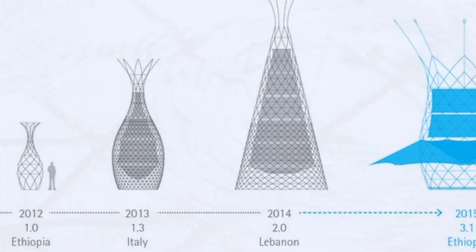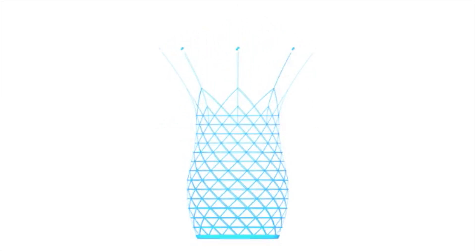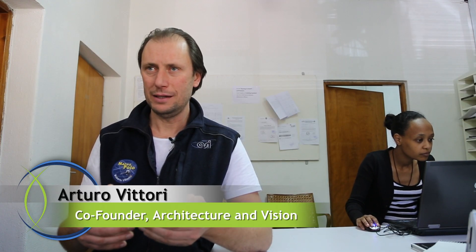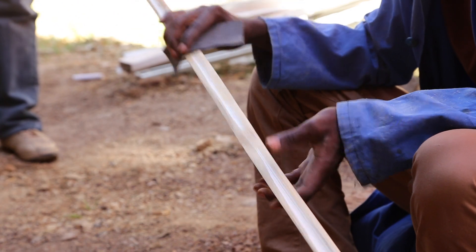The technology behind the warka is very simple. It's based on natural phenomena. When it rains, the water is collected. When it doesn't rain and there is high humidity in the air, we can collect fog across this mesh that the warka is holding. The materials used are very basic — simple split bamboo.